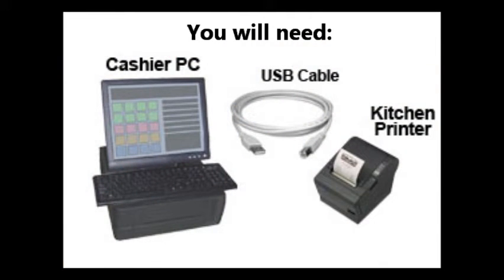Welcome to Beagle Hardware's How To Series. We have many more videos available on our website at www.beaglehardware.com. Today we will be showing you how to connect your Epson POS printer with a connected USB interface to your Windows computer. You will need an Epson POS printer with a connected USB adapter card installed, a Windows computer with a USB port, and a USB cable. All of these items can be purchased at www.beaglehardware.com.